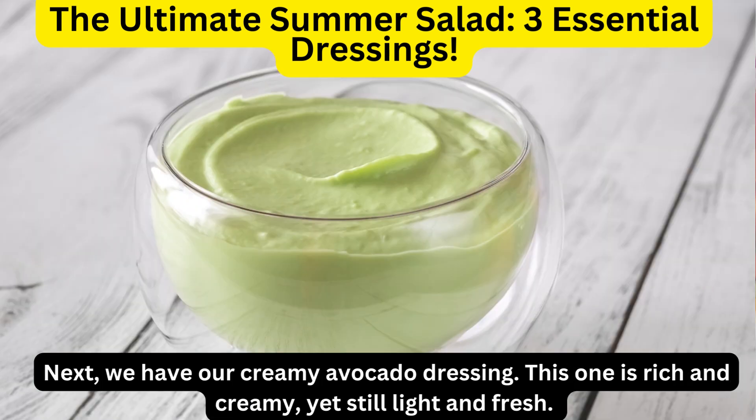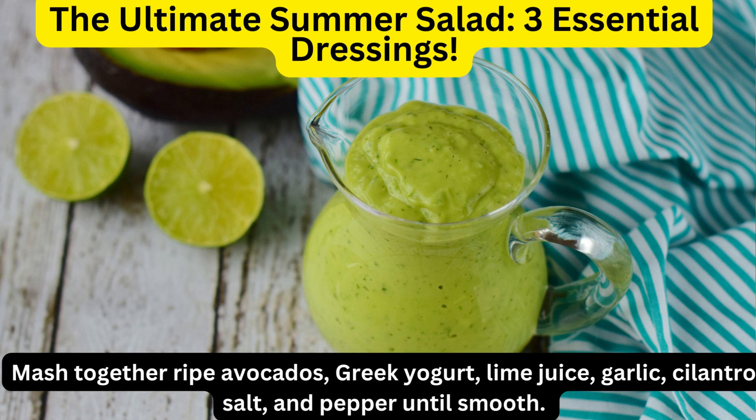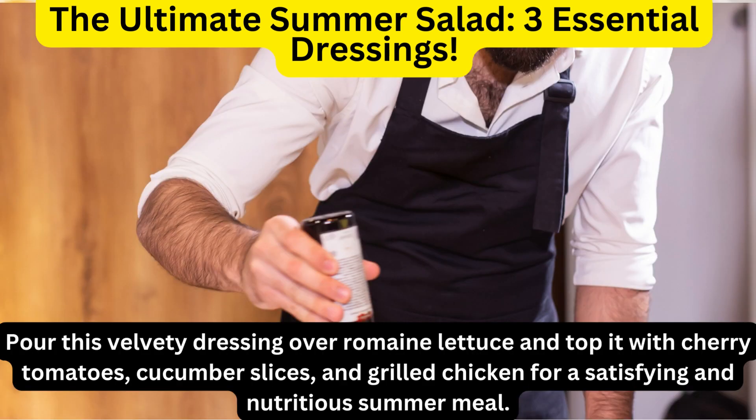Next, we have our creamy avocado dressing. This one is rich and creamy, yet still light and fresh. Mash together ripe avocados, Greek yogurt, lime juice, garlic, cilantro, salt, and pepper until smooth. Pour this velvety dressing over romaine lettuce and top it with cherry tomatoes, cucumber slices, and grilled chicken for a satisfying and nutritious summer meal.